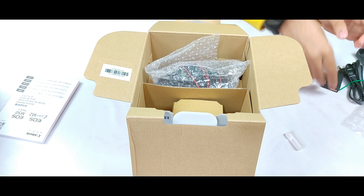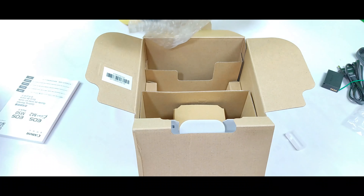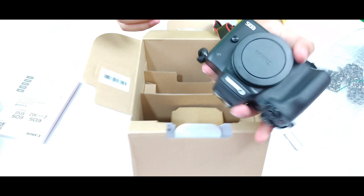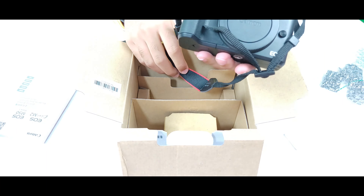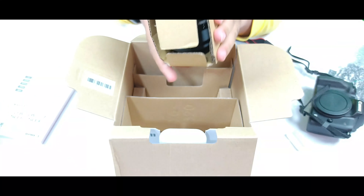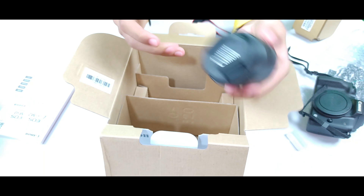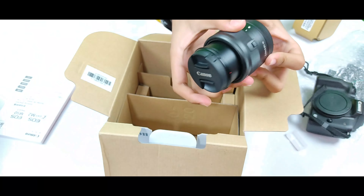Now let me unbox the camera. This is our camera, as you can see — it is wrapped in protective covering. Let me show you from the back side and the front side. The main thing is the lens here on the front. It unlocks like this and is working fine.